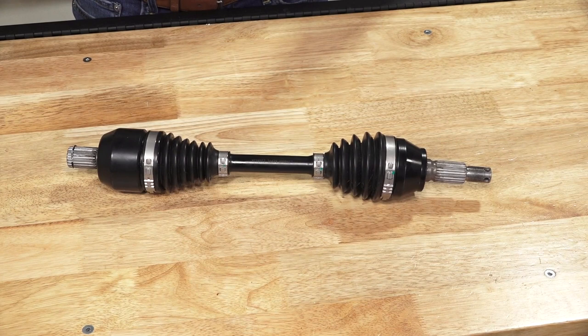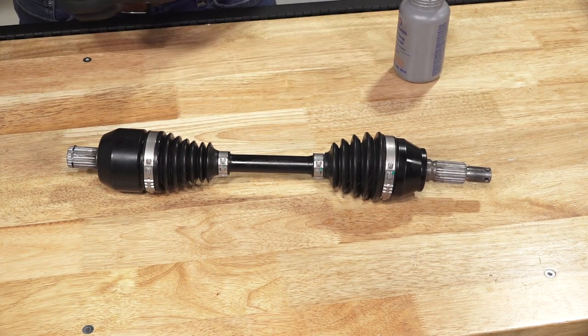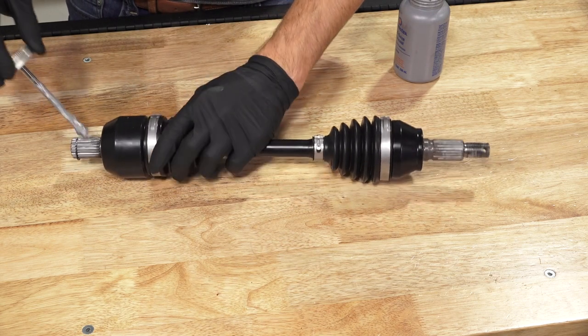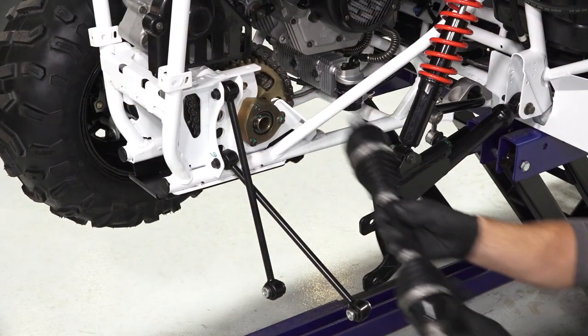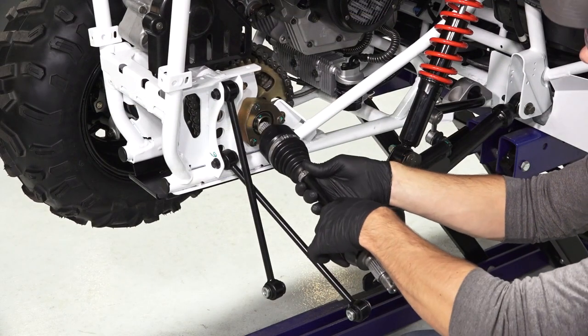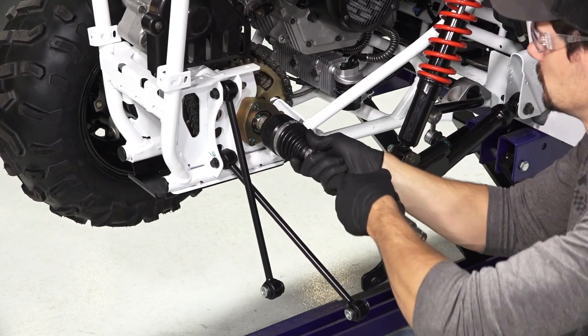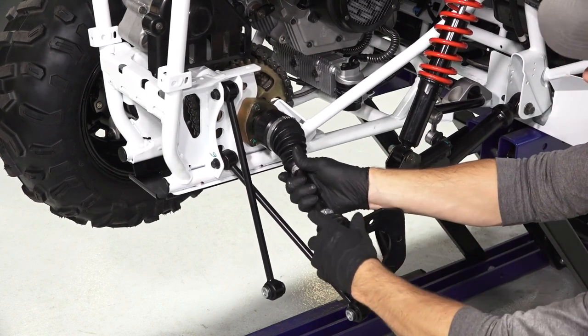Before installing, clean any old anti-seize from the axle housing and hub assembly. Then, apply new anti-seize to the inboard splines on the axle. Next, align the splines on the axle with the axle housing, and push in firmly on the shaft until the compression ring is fully engaged in the housing.